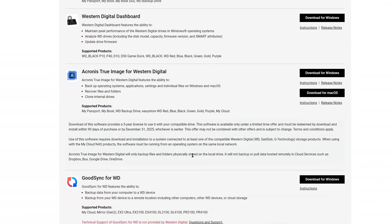Scroll down until you see the Acronis True Image software. Download the software, available for Windows or Mac, and install.